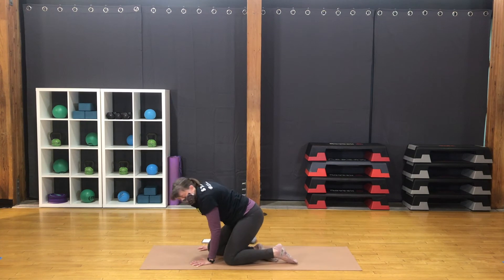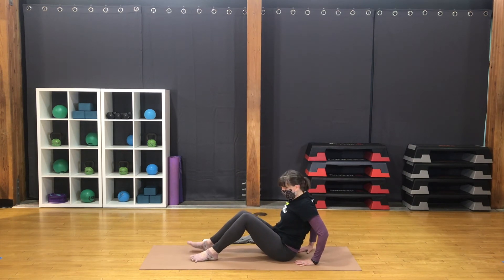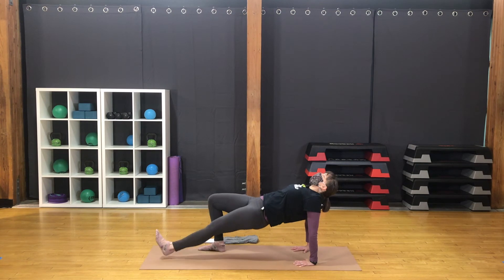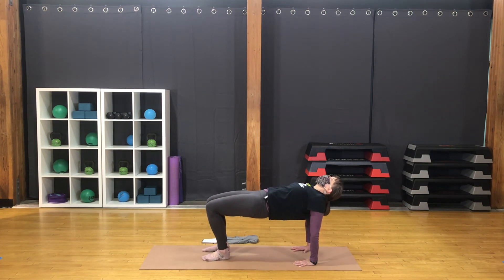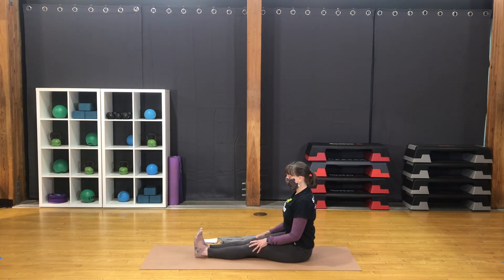Bring the knees down. Come to the seat. Bring the feet out forward. Bend the knees. Hands behind you, fingers pointing forward. Press into the feet and hands. Lift up through the hips. Come into a reverse table — lifting through the belly and the chest. Gaze is up. Good rounds of breath. You might extend the legs out long, come onto the heels for a reverse plank. Good lift and energy in the belly. Bring the feet back in. Lift up again to reverse table, and coming back down to the mat. Bring the legs out long forward. Come into staff pose, lengthening up through the spine.